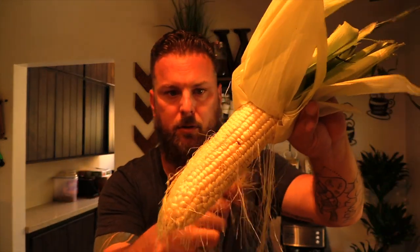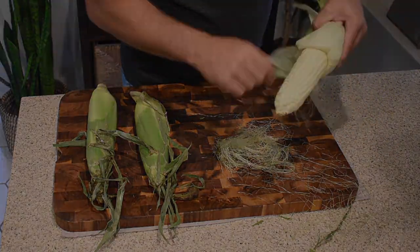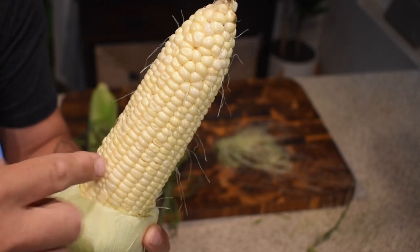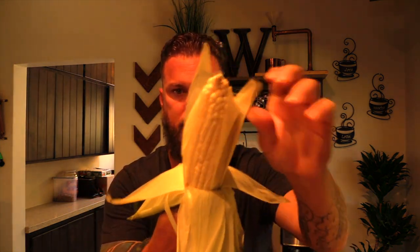Alright, we got all the leaves pulled back. Now we just need to get this little hairy nasty stuff off — you don't want that in your corn. This can be a little bit of a tedious process, especially if you're doing this for a big party, so it helps to get the kids in here. Kids have fun doing this; it's something easy they can do. It doesn't need to be perfect — these little strands aren't really gonna hurt anything.